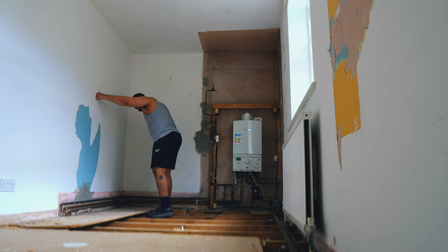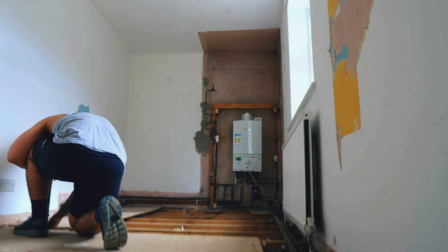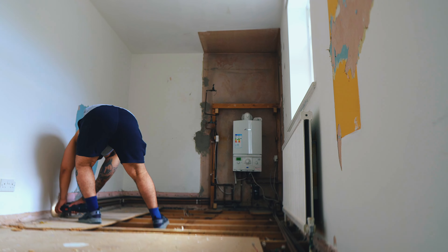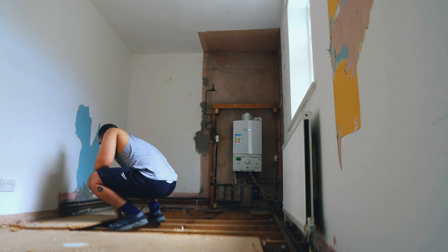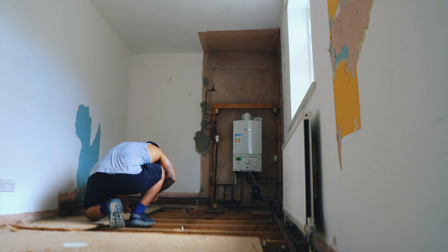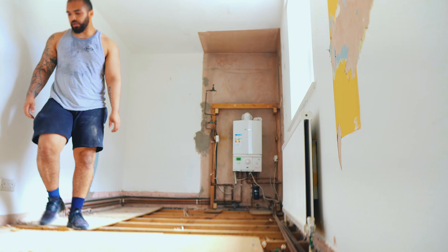Back to the floorboards — I've sorted that bit now. This section was a pain because the way everything's been done, it seems like they put the pipes up through the joist first, then put the floorboard over it, then ran the pipes across — so there are holes through everything but you can't get the board off without cutting it. I had to cut around where the pipes and wires were. As I said, taking these floorboards off was a task.